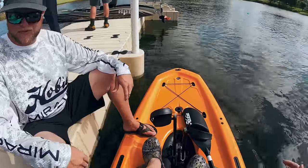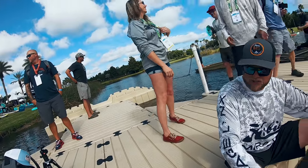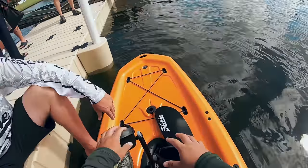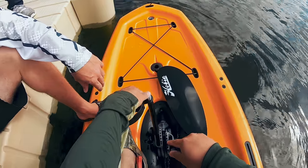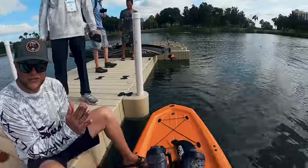Right off the bat, this is pretty stable. It sits much higher than my Outback. It's wide in a short model. I'm probably going to be on position four — actually, three. It's on five right now. So the rudder is already down, and all your steering's right here.